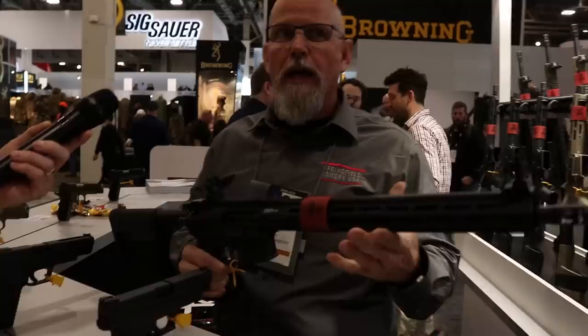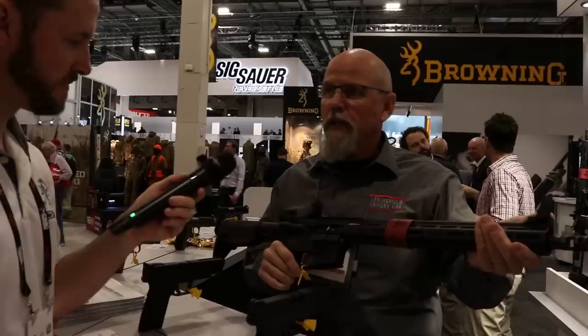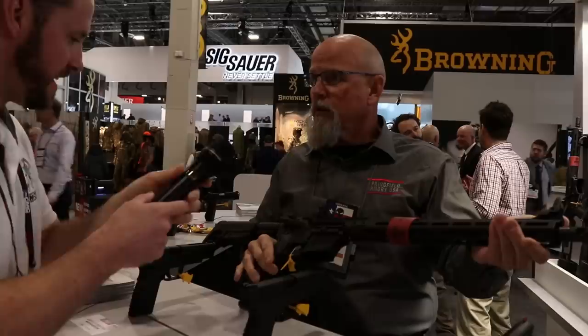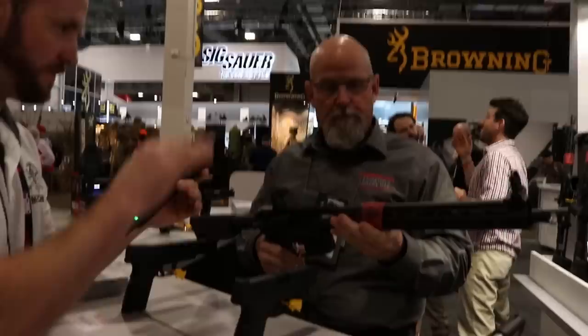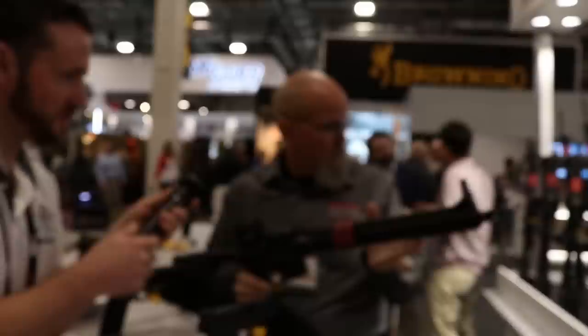The gun feels a little lighter than the free-float model — they reduced some weight in the back part of the barrel. Nice custom engraving too. They have a few options: this full-length version, a pistol Victor, and an SBR Victor. The pistol Victor here is in .300 Blackout with a 9-inch barrel, while the .223 version has a 7-inch barrel — but everything else is the same: flat trigger, no Picatinny rail on top, angled M-LOK attachment points.